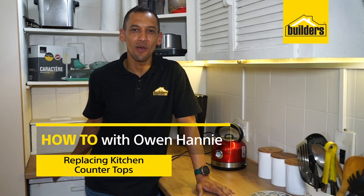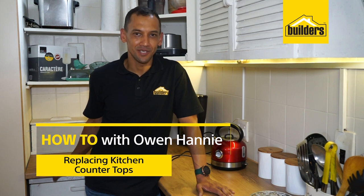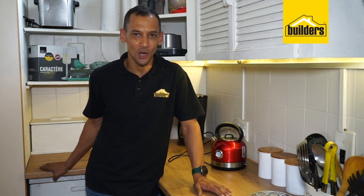Hi, I'm Owen Honey, a local DIY enthusiast from Builders. While replacing your kitchen counters can give your kitchen a new lease on life, let me show you how to install kitchen counters just like this in your own kitchen.